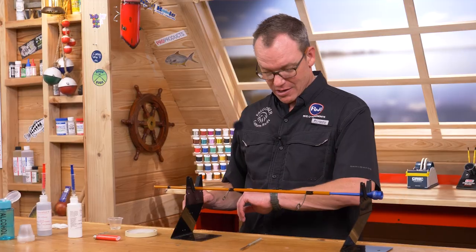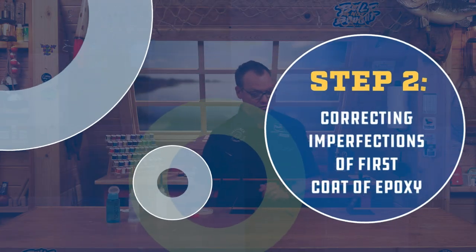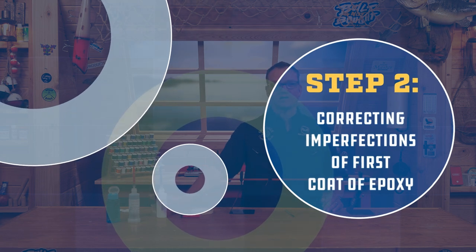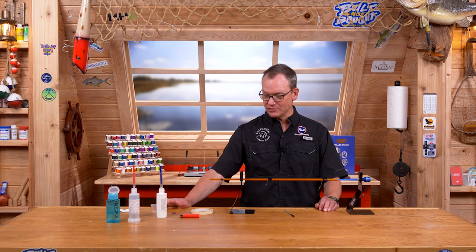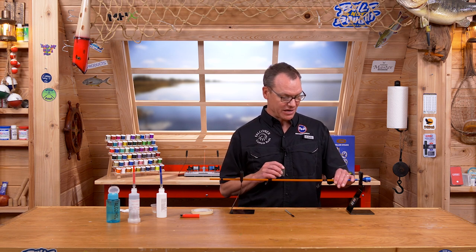We're about seven minutes in so we've got time to wait. What I do when doing my second coat on a rod is mix that second coat, set it aside, and while time elapses toward 18–20 minutes I go back and inspect the rod for any flaws and fix them if I can.